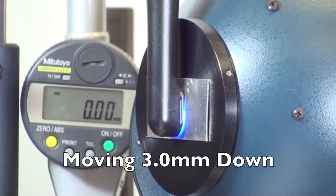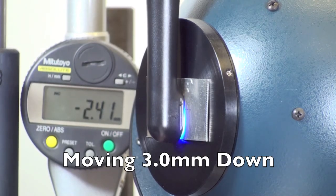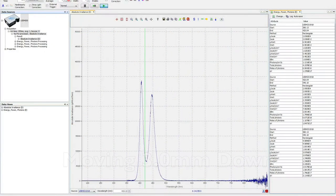We're now going to show what happens when you move the curing light down 3 mm. As you can see, as the light moves down, the ratios of the two peaks changes quite dramatically.